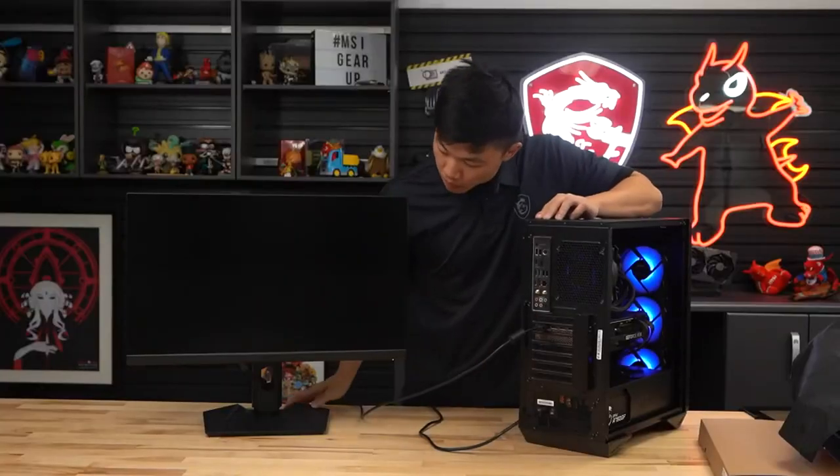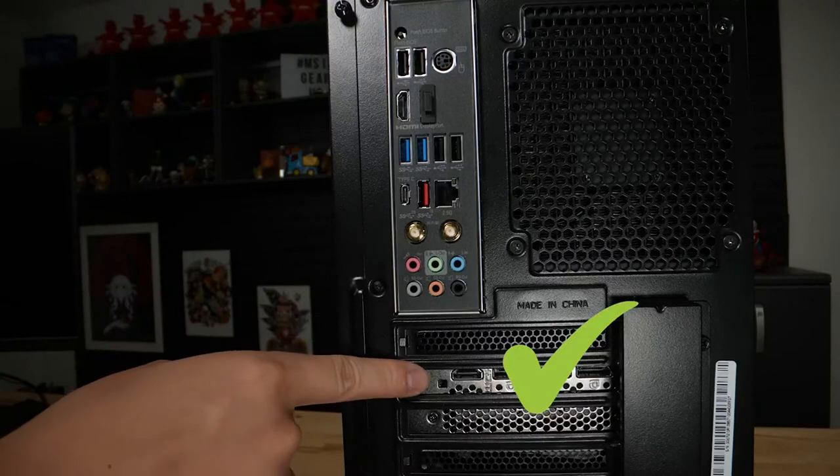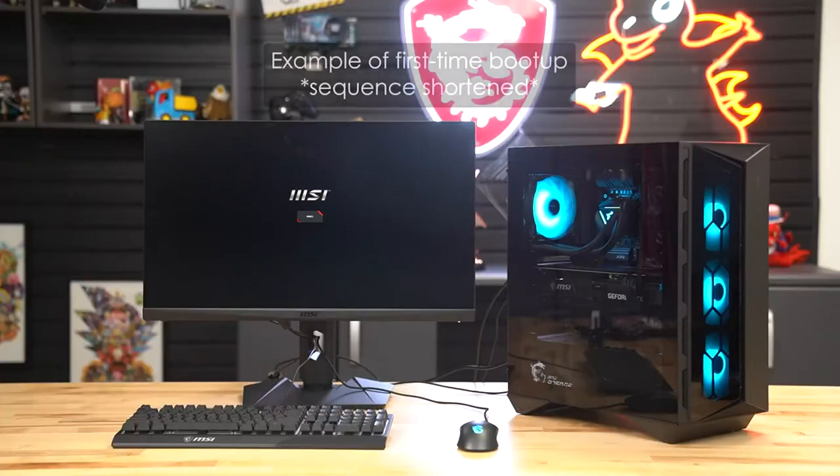Plug in your monitor to the HDMI or DisplayPort located on the silver-gray area under the USB ports. Do not plug your cable into the DisplayPort or HDMI port above the USB ports — you will not receive a video signal.